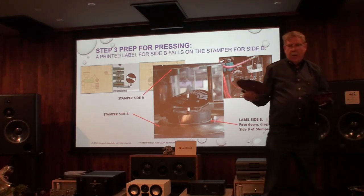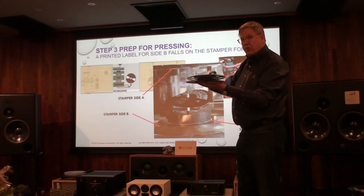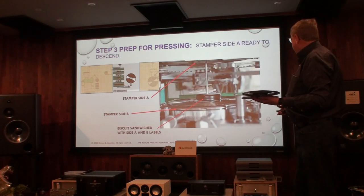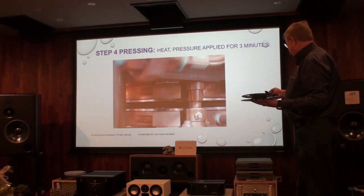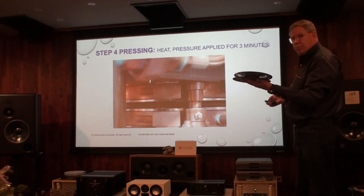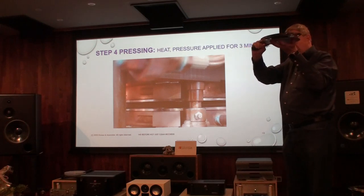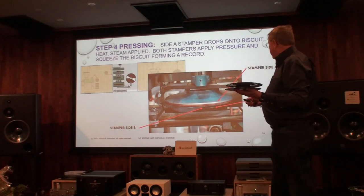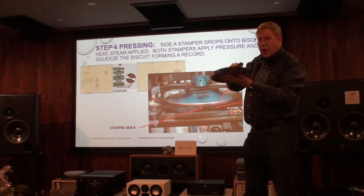Then the PVC biscuit at 185 degrees, now cooling, is sitting on both the label and the stamper, Side B. Finally, stamper Side A drops onto this assembly. So here we have the biscuit ready, label Side B, label Side A, and then the stamper is together. This is about 2.54 centimeters, or about an inch. Now pressure is applied to this hot material.